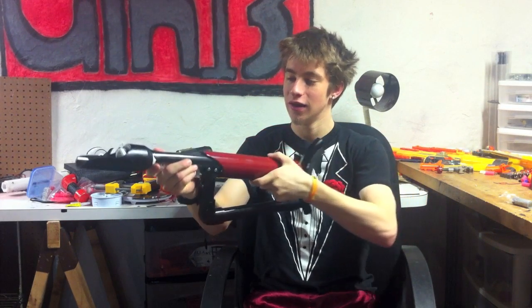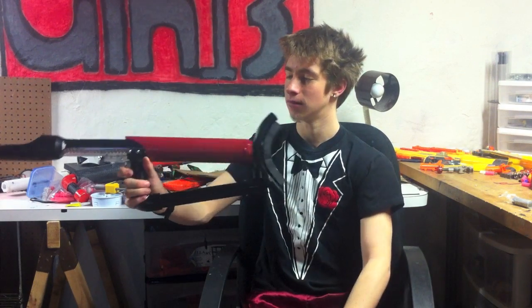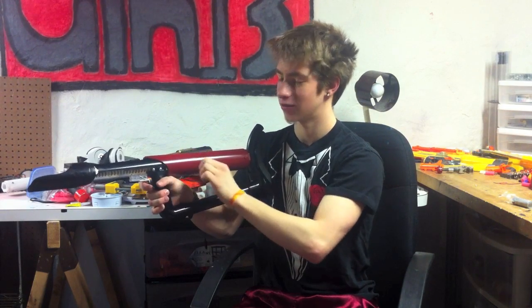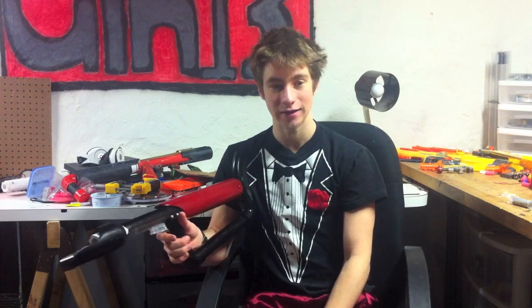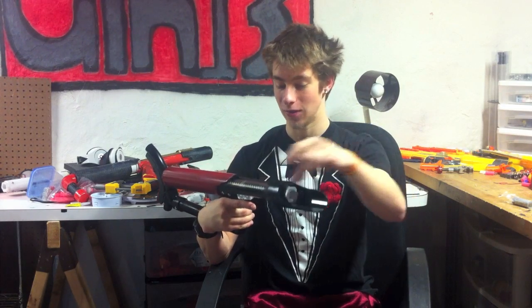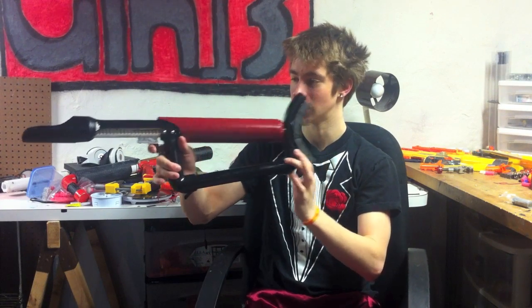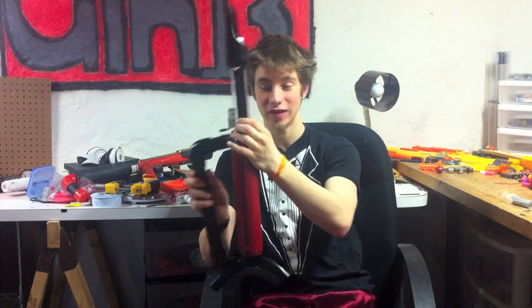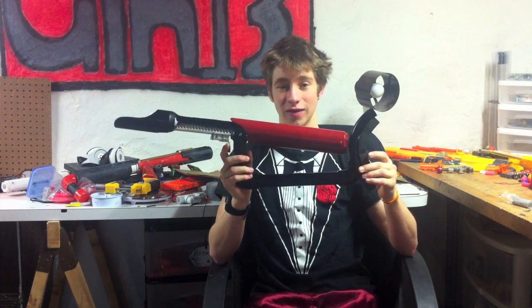So this is functionally completed, but it's not cosmetically completed yet. I'd like to get decals on it — graffiti-style lettering that says Ice Pump Snap on both sides. The RSCB I'm eventually going to be using on it is going to be red as well, so it breaks up the colors a little bit, and I might end up painting these elbow joints red. One of the main differences is a clear plunger tube, and this also doesn't have brass bars on the side — these are just PVC bars.